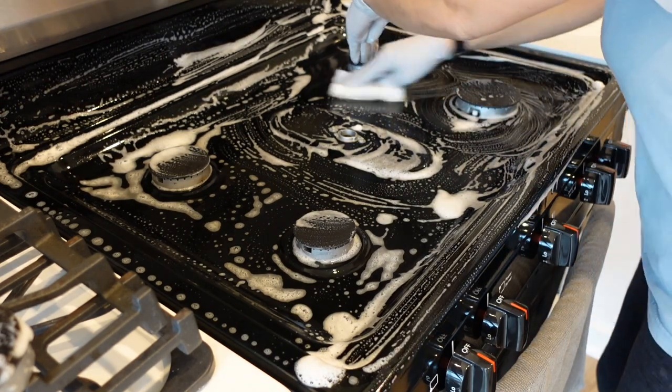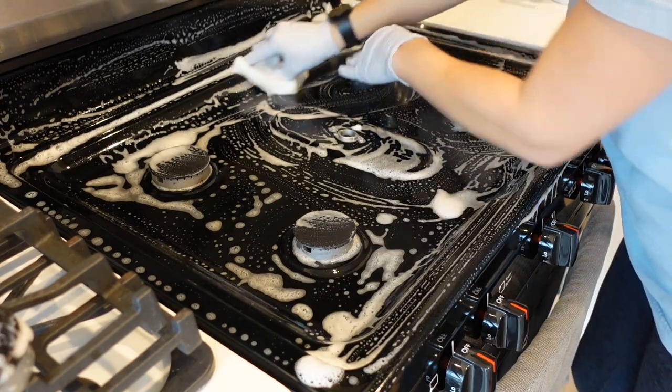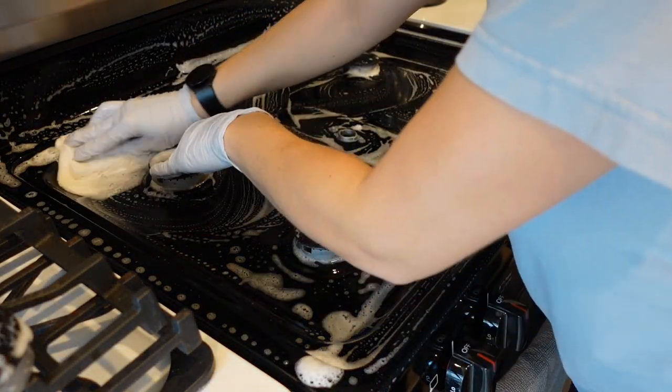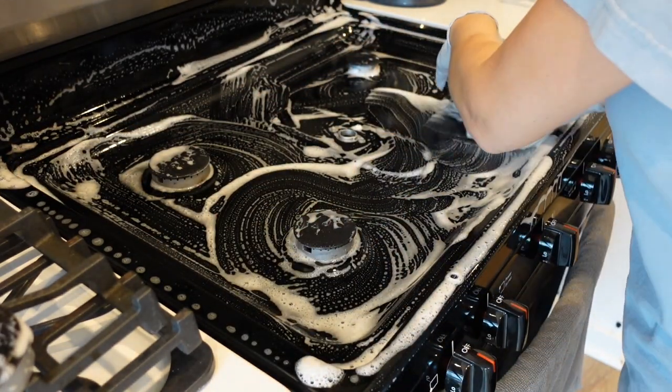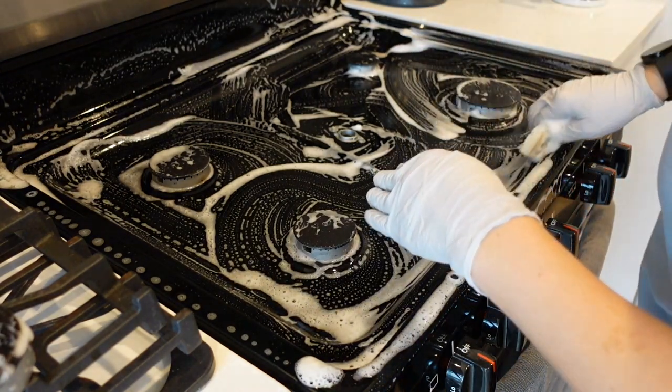What soap does is it breaks down fat. When you're cooking, fat from the food is splashing and it sticks onto your stovetop. Fat is a base, so you want to break it down with another base-type cleaner like soap.